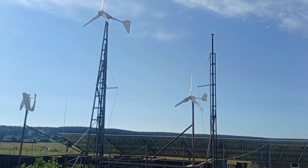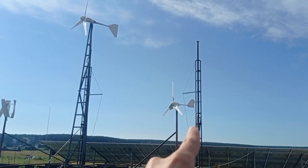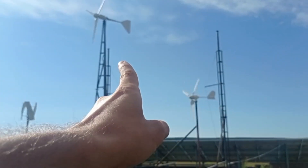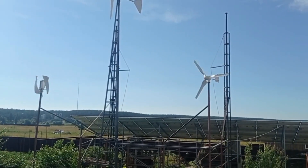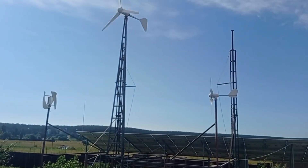Hey guys and welcome to Modern Ukrainian Homestead channel. Quick update for you. I've put atop these two towers, one here and one from that side as you may see. They're already up but still not ready to be put into production since I need to put some wires to make them nicely stiff.